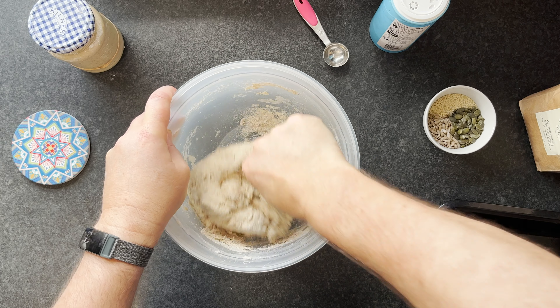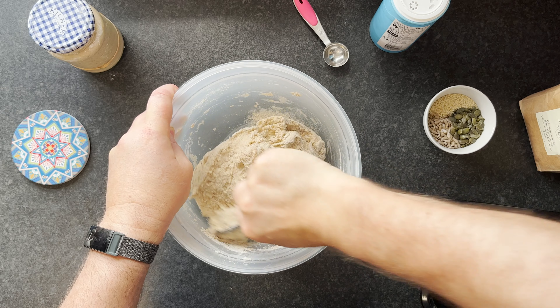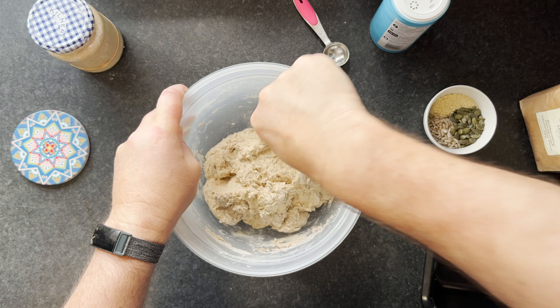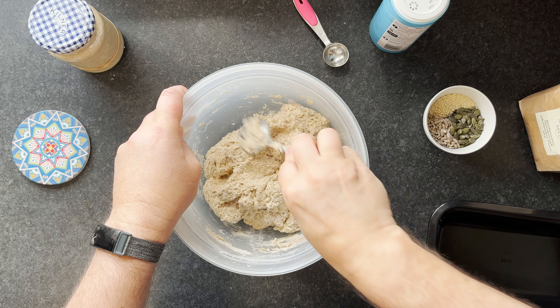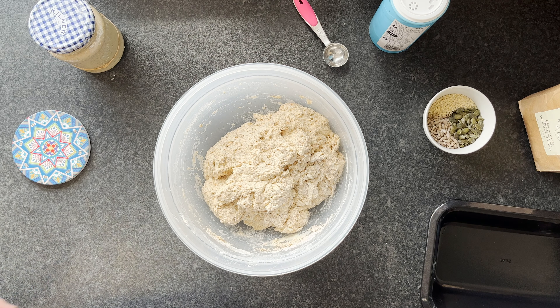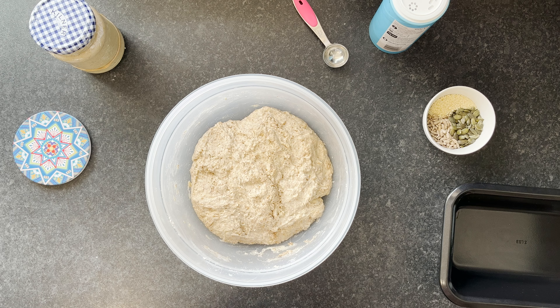This is a really loose process — don't get too worried about making this all fancy. Really just mix the flour and water together to make sure it's all combined. I'll leave it there and come back in about 30 minutes for the next part of the process.